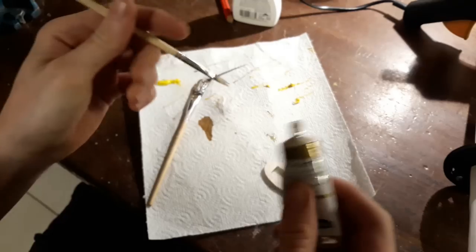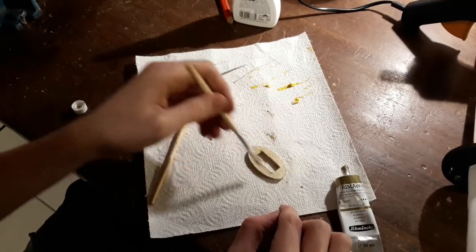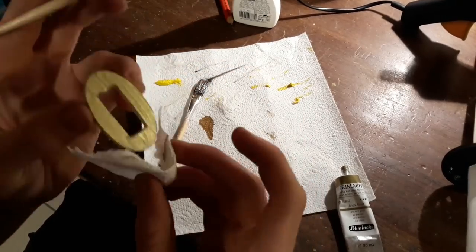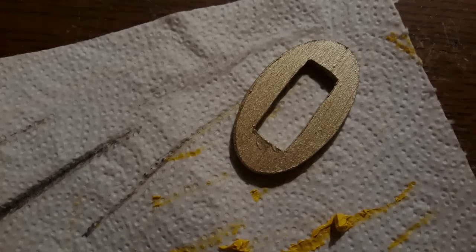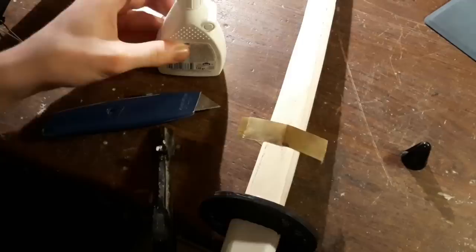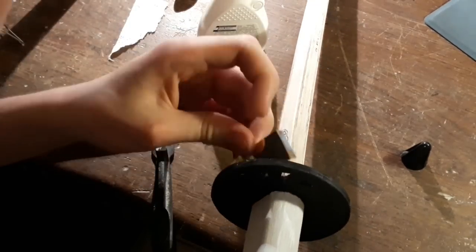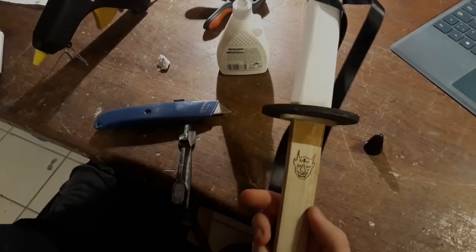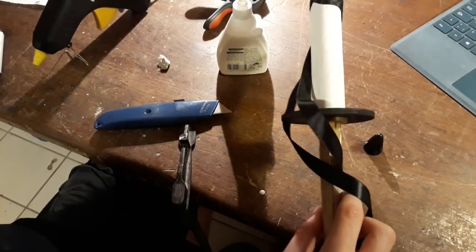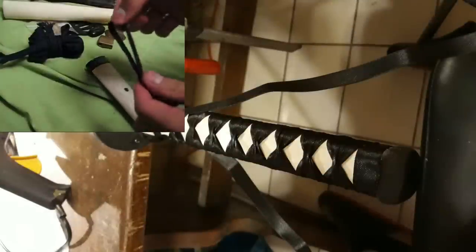Now use some gold paint to get this little part golden. This part is called seppa. Now glue the seppa to the tsuba. Some metal effect foil will make a great habaki. Now do the handle wrap, or tsukamaki — I have left a link to a great tutorial on how to do that in the description below.